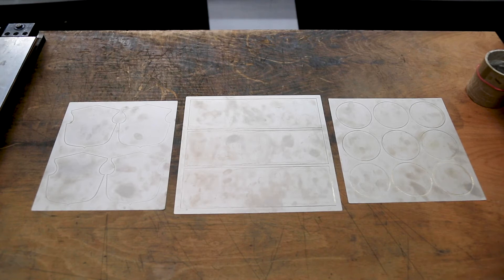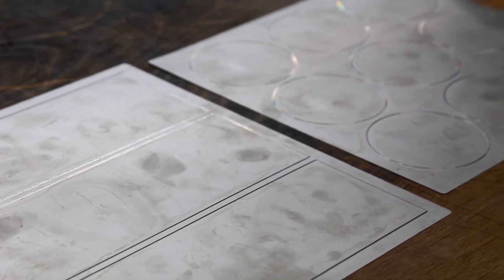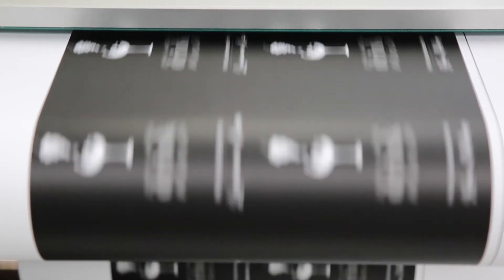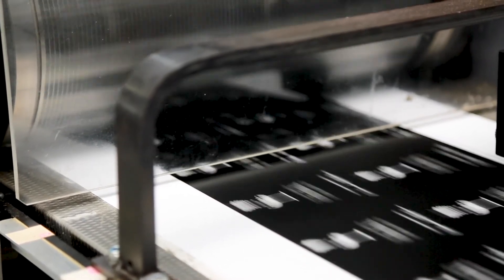Now for the second method: conventional die cutting. Die cutting requires a tool to be custom manufactured for each label's shape and size that is to be produced. Although this is a relatively speedy process, it does add both time and cost to your print run. For longer print runs, we assemble your labels on a conventional machine with a die cutter. Die cutting does not produce any white edges.